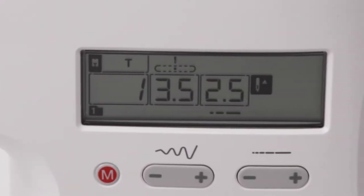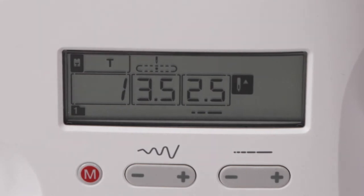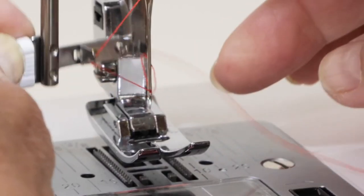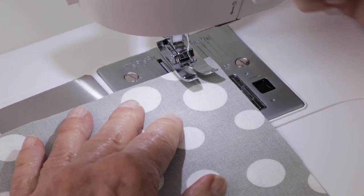When you select a stitch, the LCD screen displays your selected stitch, stitch settings, and recommended presser foot. The integrated needle threader and the Singer drop-and-sew bobbin system are designed to provide you with an easy and quick start.